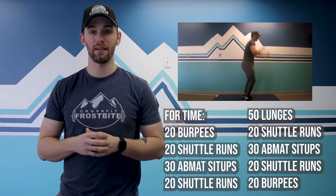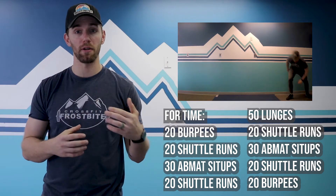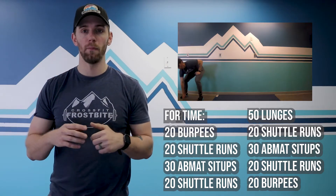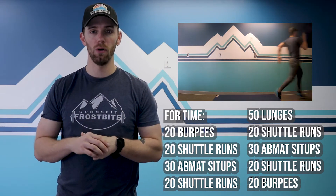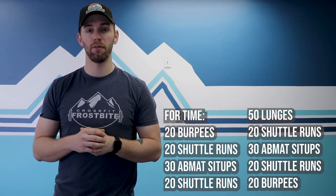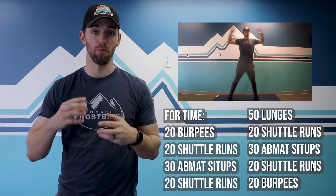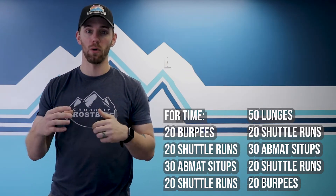After that you're on to 20 shuttle runs. If you're not limited by space, do 25 feet at a time — down is one, back is two. If you want to open it up, a 200 meter run works too, or a 200 meter row, or about 12-15 calorie bike. If you are limited by space, you can do 50 jumping jacks, 50 double unders, or 100 singles. That's your cardio — remember it, because we're going back to it a couple more times.